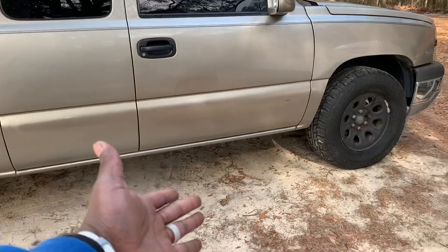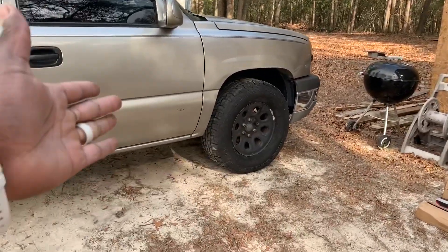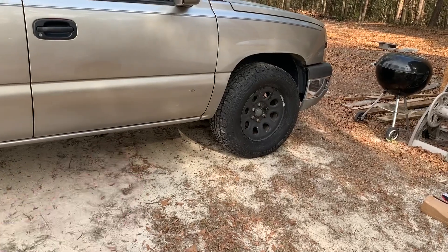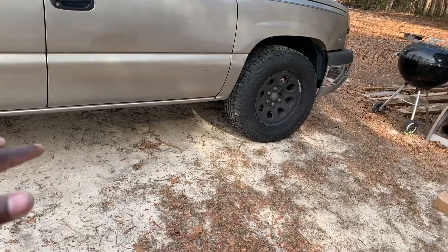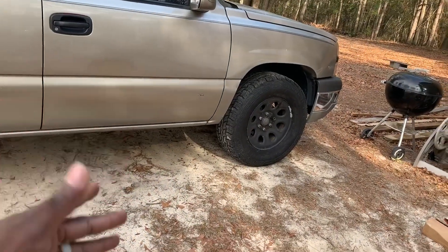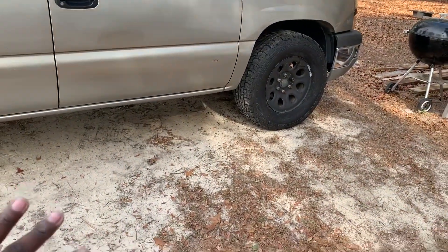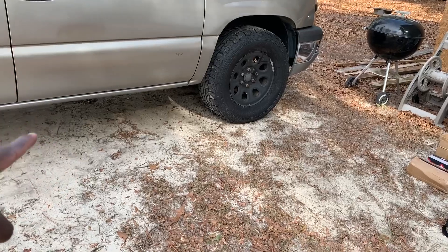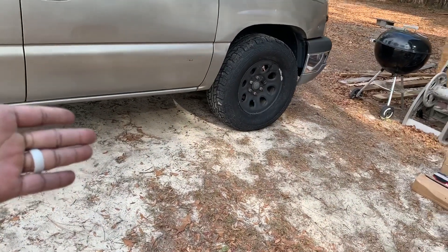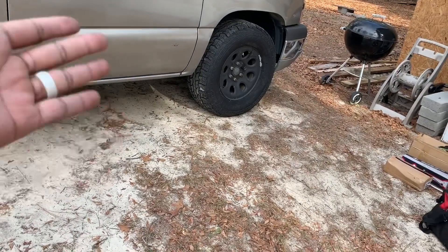One problem I know I'm going to have is that I don't have a full-size jack. I'll be using blocks to set under the truck so I can get those little trolley jacks high enough to lift it. That's going to be the most fun part. I know I need to get another jack — I plan on getting one from Harbor Freight, but I keep procrastinating. Don't be like me.